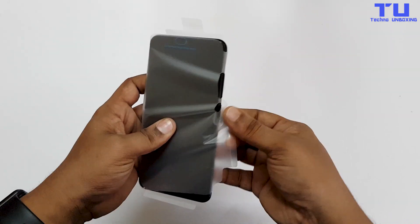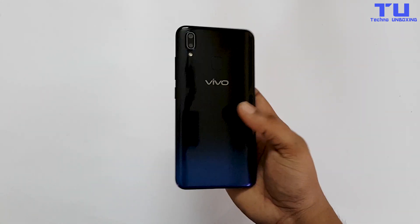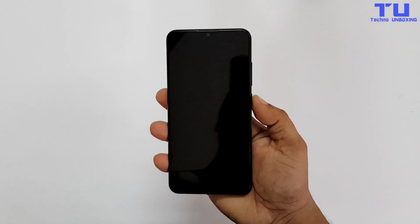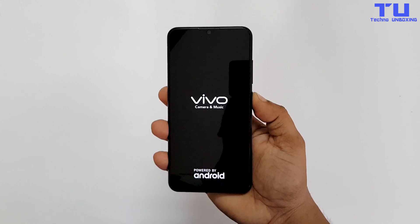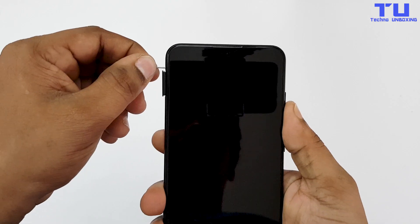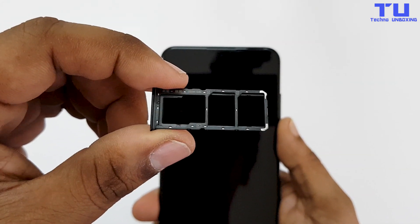Now let's remove this protective cover from the phone. The phone feels very premium and also lightweight. While I set it up, let me give you a quick overview. On the left side you will find the sim slot, and it's a triple slot — you can use one micro SD card and two sim cards at the same time. On the right side there are volume rockers and a power button.